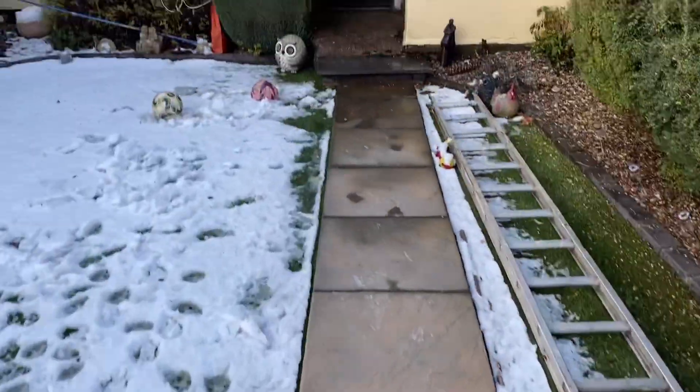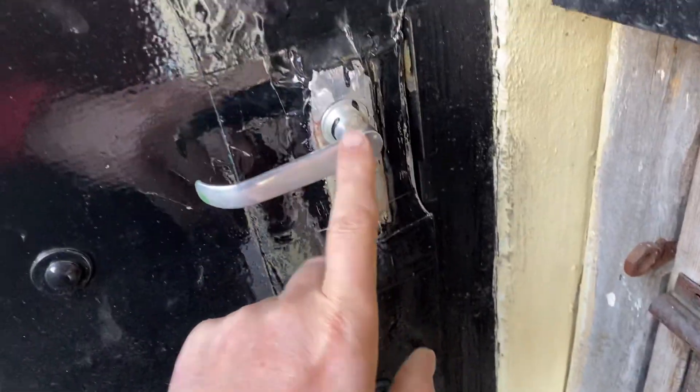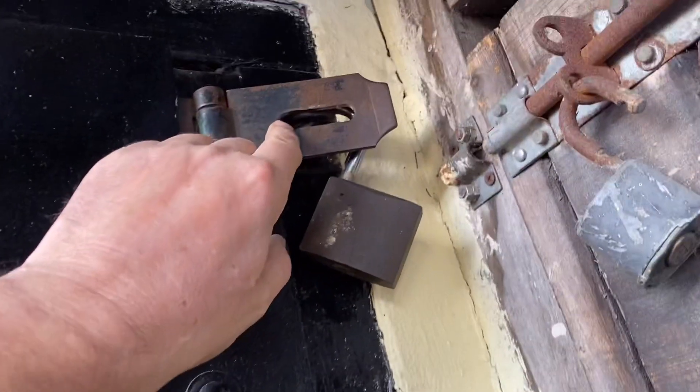As promised, we'll do a security review. Here's the door - this is fiberglass sheeting bolted to it, which makes it more secure. It has a standard lock and a standard padlock.